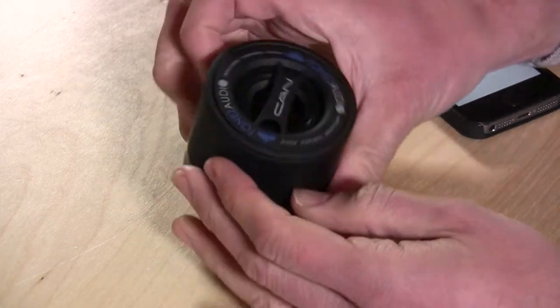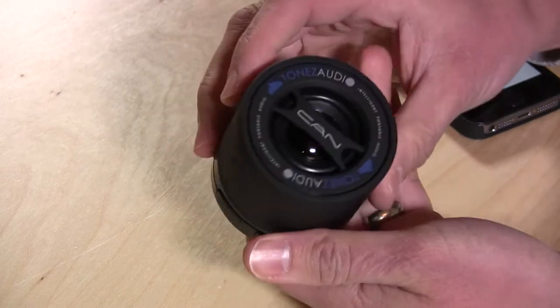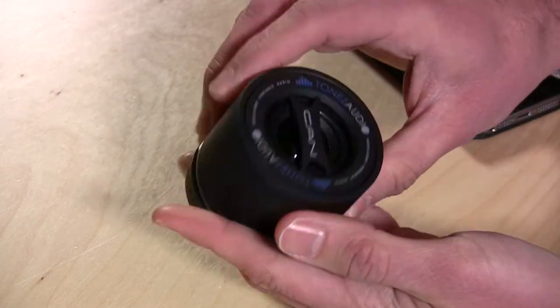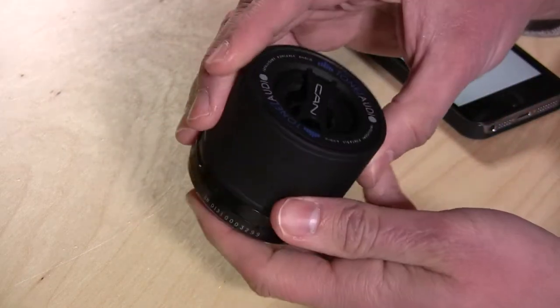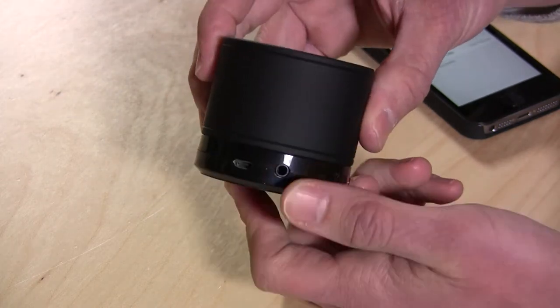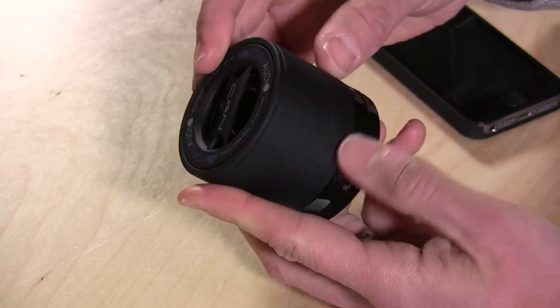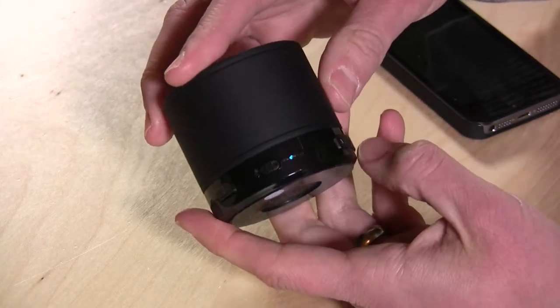Hey everybody, it's Lon Seidman. In 1984, we had boomboxes. In 2014, we've got little, tiny, loud Bluetooth speakers, and I am taking a look today at the CAN — this is the Tones Audio CAN. It's a tiny little speaker that connects to your mobile device via Bluetooth, and it will also allow you to plug things into it directly through the little adapter. It is a very loud little speaker, so let's take a look at the hardware.